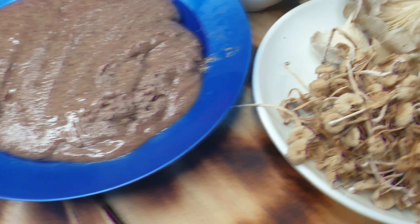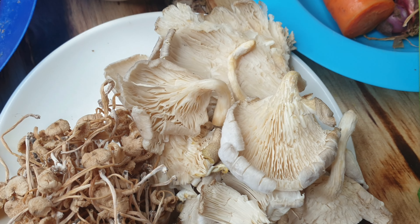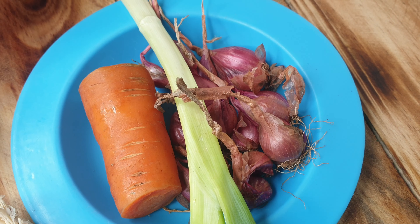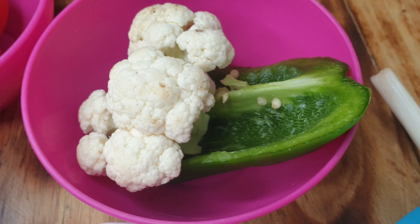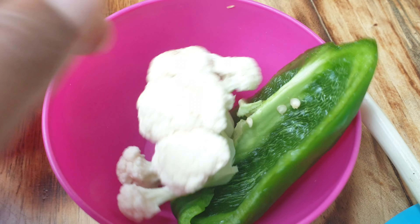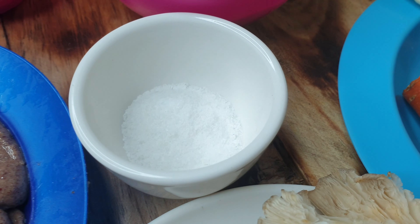So we have our g-nut paste that is not cooked. We have mushrooms — this time I'm going to be using mushrooms. I have the small local ones that are really fragrant, and then the big ones that are a little bit chewy. I have a carrot, small onions — they have more flavor than the big ones — a spring onion, a cauliflower, a green capsicum, a tomato, and salt to taste.